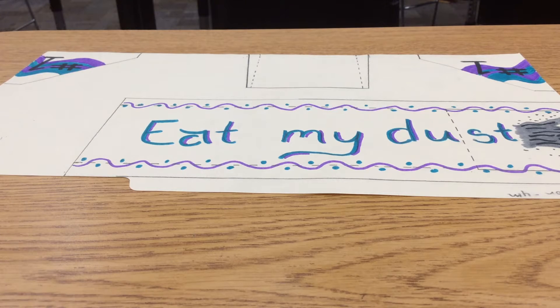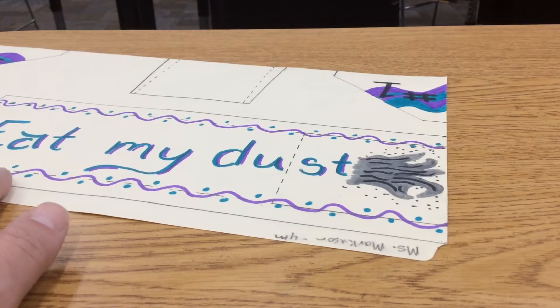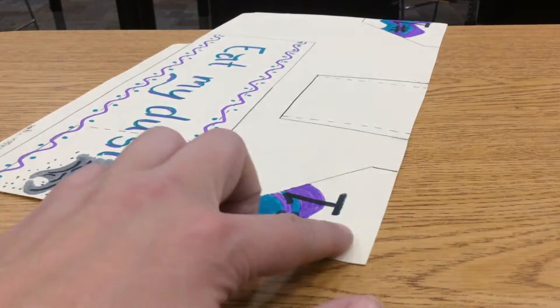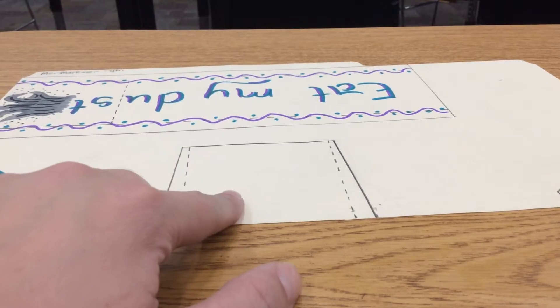Hey guys, today I'm going to show you how to cut out your skimmer and do all the folding, taping, and gluing. So you should have a colored skimmer at this point. This is my lovely skimmer named Eat My Dust. I've colored my main body and then the two fins, and then it was optional if you wanted to color your air scoop. I did not.